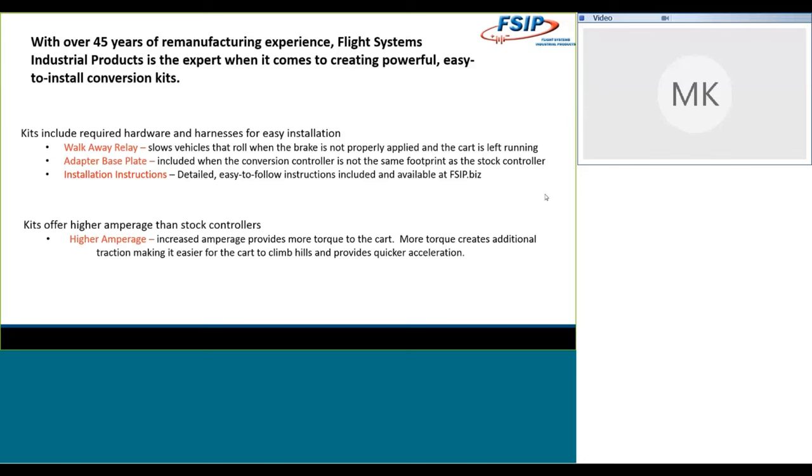Installation instructions with pictures are included — easy-to-follow, detailed instructions that are available on our website and also ship with your kit when you order. These kits offer higher amperage than the stock controllers in the vehicles we're going to talk about today. When you have higher amperage, you get more torque to the cart, and more torque means more traction — it's easier for the cart to climb hills and you're going to see quicker acceleration.